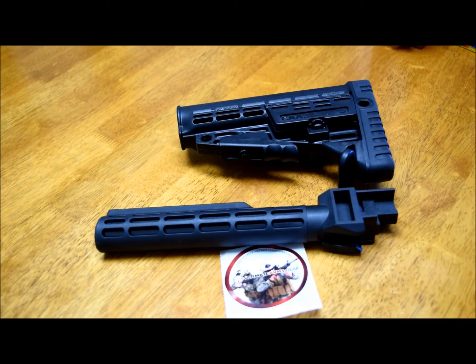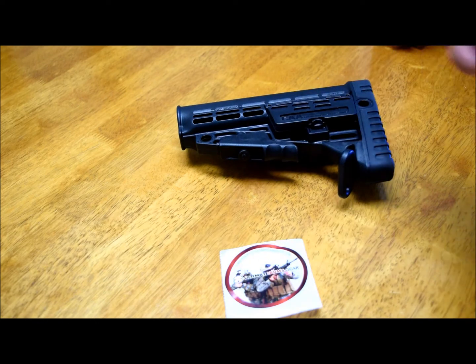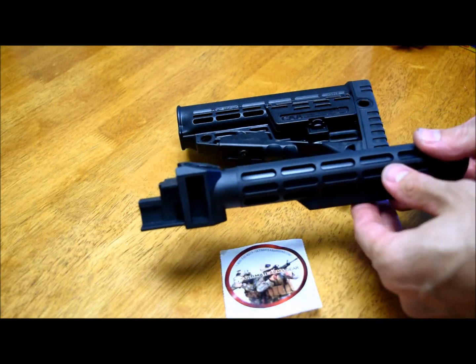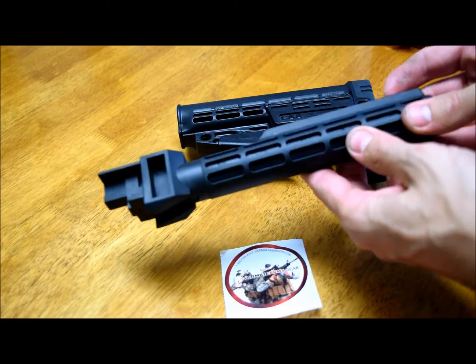Right now I'm using a regular plastic stock on my water rifle and I'm not really happy about it. So I was doing a little research, looking for something on a budget, because I don't invest too much money on my water rifles. I was looking around at stock adapters and buffer tubes, and I came up with this one made by Ultimate Arms Gear. I'm really impressed.